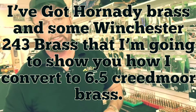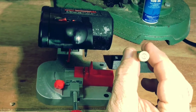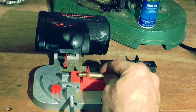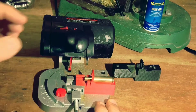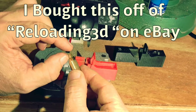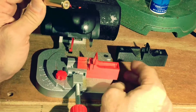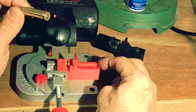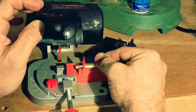Actually, let's convert our brass first, then get to the loading process. I'm starting with Winchester 243 brass. I've got this jig cut out for 243 brass so it'll fit in my Harbor Freight cutoff saw. This is cutting the brass right at 1.94 inches, so when I fireform or resize it, it'll come out the right length. Reloading 3D made me these jigs — one for 300 Blackout and one for 243 Winchester to convert to 6.5 Creed. Great father-son company; I'll talk more about them in a minute.